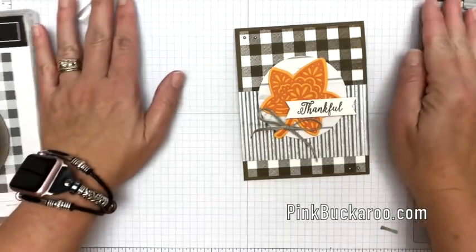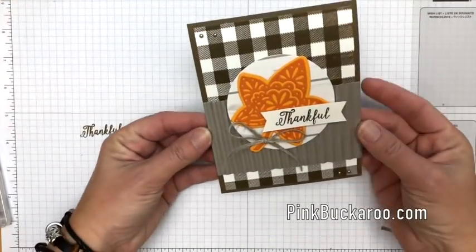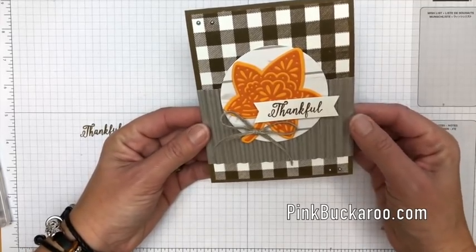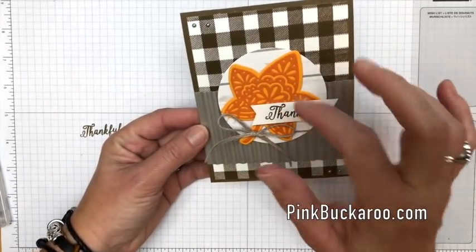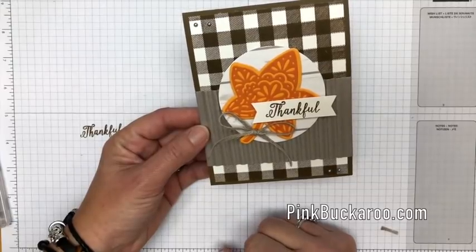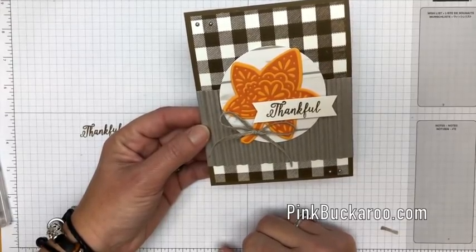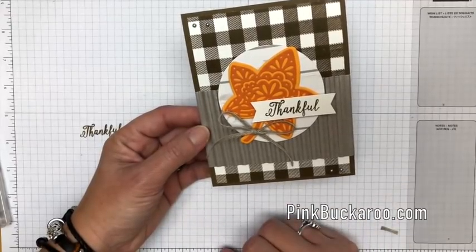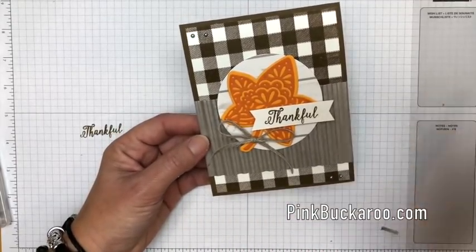All right you guys, I hope you like this card. Although it's fall-ish, it could go any time of the year I think - you could even change the colors to a light green and make it kind of springy. I hope you enjoyed this video. Make sure to hop over to my blog and check out the PDF. Of course always let me know if you have questions. Thanks so much everybody, bye bye.